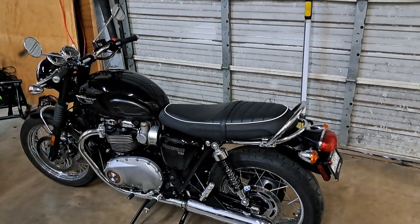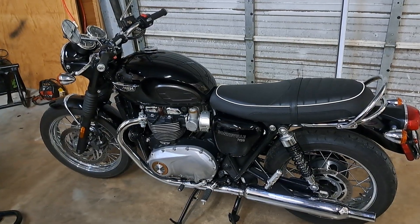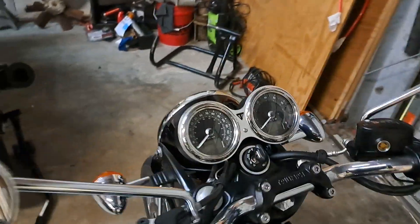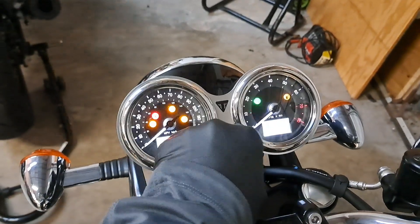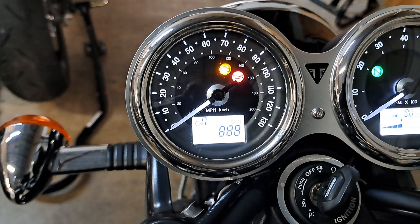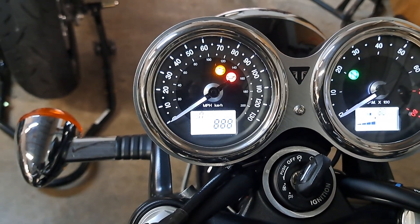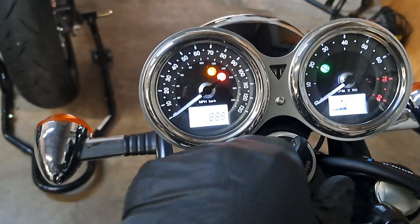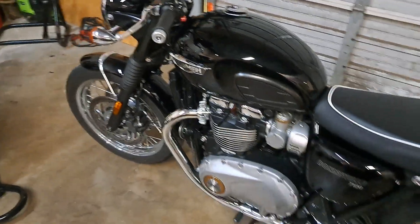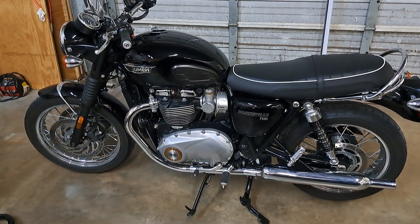Time to adjust the chain on this 2018 Bonneville T120. We're about five years into this motorcycle's life and she's only got lucky triple eight miles on the clock - not even 900 miles yet. She has been serviced at least twice though and the chain has never been adjusted. And it's pretty loose.